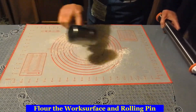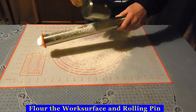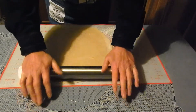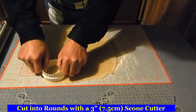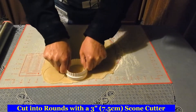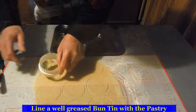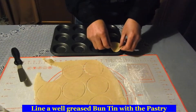Roll out the pastry and cut with a 3 inch cutter to make approximately 10 pastry cases.